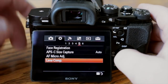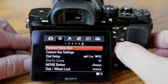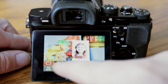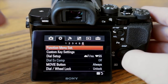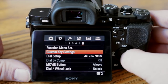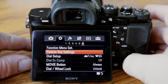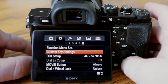Function menu set — if you hit the function button, you see all those options on the bottom. You can program them to whatever you want. In the menu under function menu settings you can go in and change all those. Custom key settings is the same thing — you can change custom keys C1, C2, and C3. I'm actually going to leave them all at default because it works really well as-is.